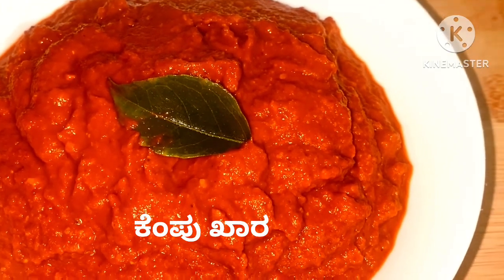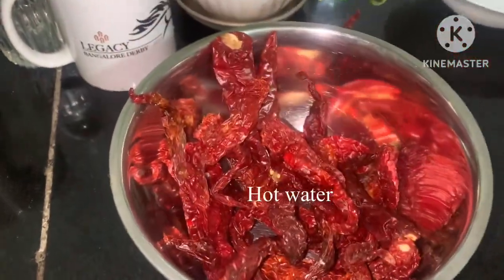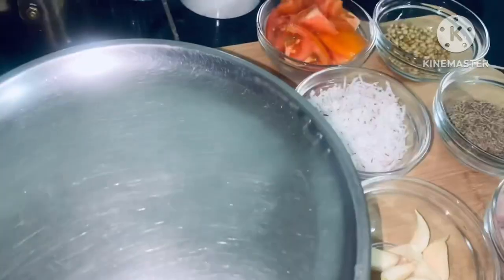Welcome to Vijaye's Kitchen. This recipe has a very nice texture. This is the recipe for smooth paste and color, ready in about 23 minutes.